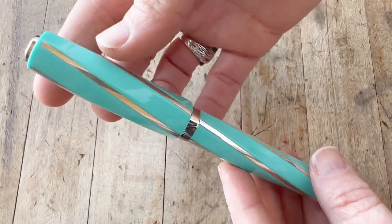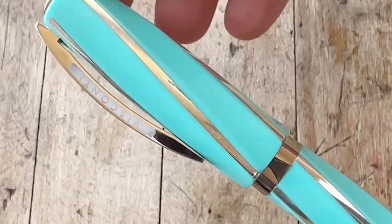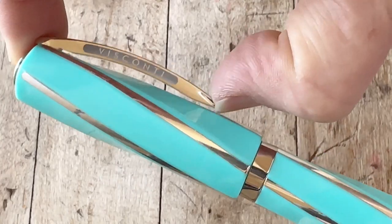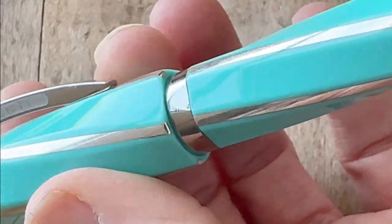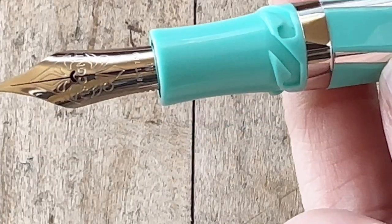You'll immediately recognize the Visconti bridge clip, and it also has the hook safe lock cap. It's a piston filler with an 18 karat gold nib. This is the latest addition to the iconic Davina collection, with the original design based on the Italian Renaissance and the Golden Rule — making this pen a beautiful reincarnation of an already gorgeous design.